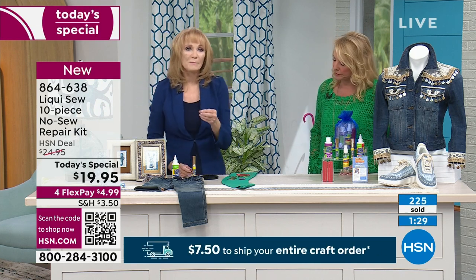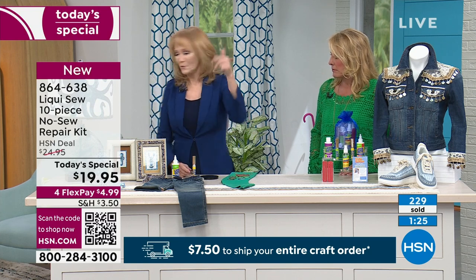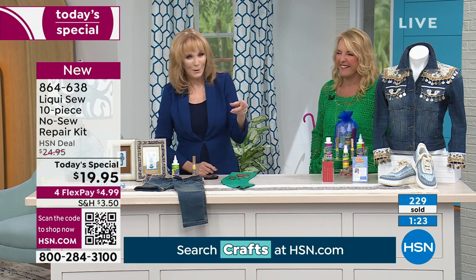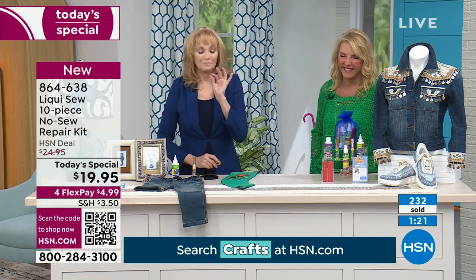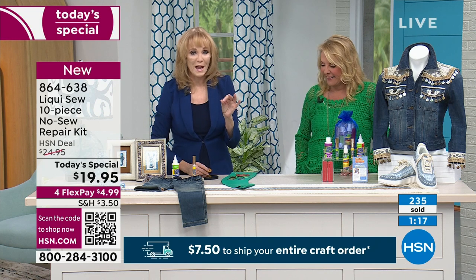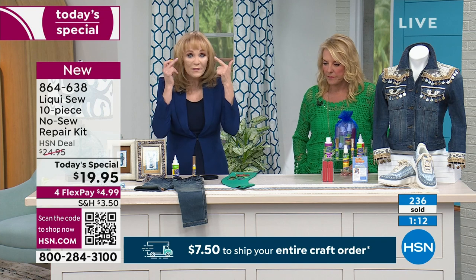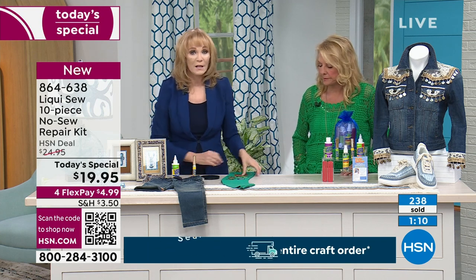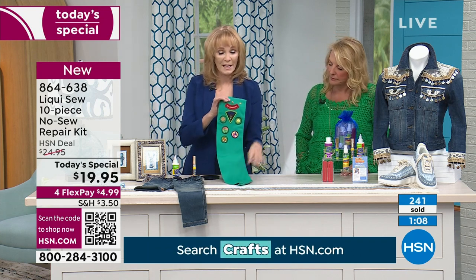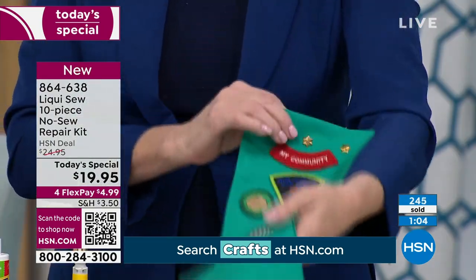We sold over 300 right now. It is a Today's Special, which means the price under $20 is good for today only. So please don't miss out. You get the Liquiso, the magic Insta buttons, the spray spot remover on the go, the to-go bottle, the synthetic formula, the regular natural fabric formula, and your hem guides — all included in our special one-day configuration.